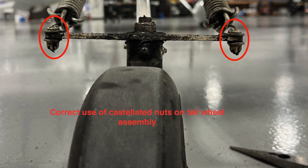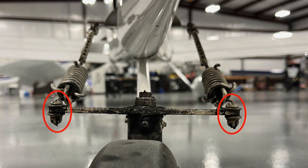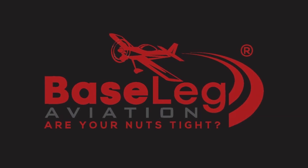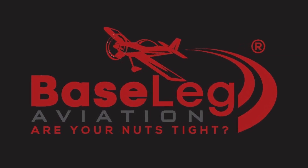So where did I see a lot of these problems at Oshkosh? On the rudder cables on the RVs. The rudder cables go back and attach to the horn on the rudder — fine. But those bolts are subject to rotation and they need a cotter key in there. So for those of you flying RVs, I'll challenge you to go check your rudder bolts.